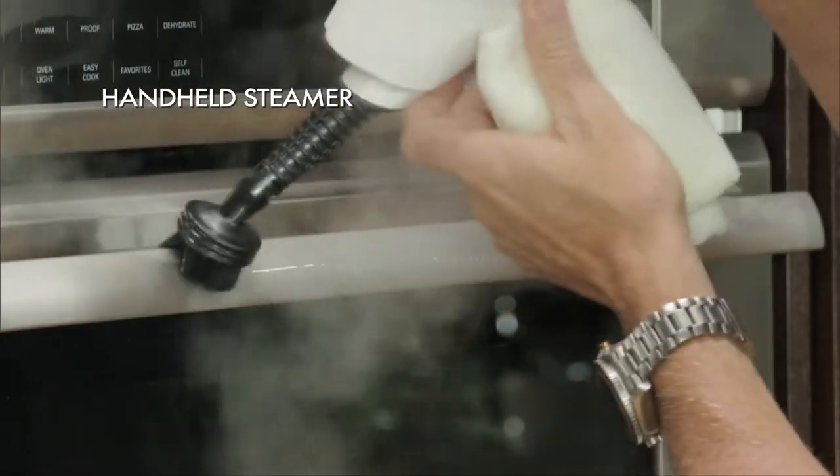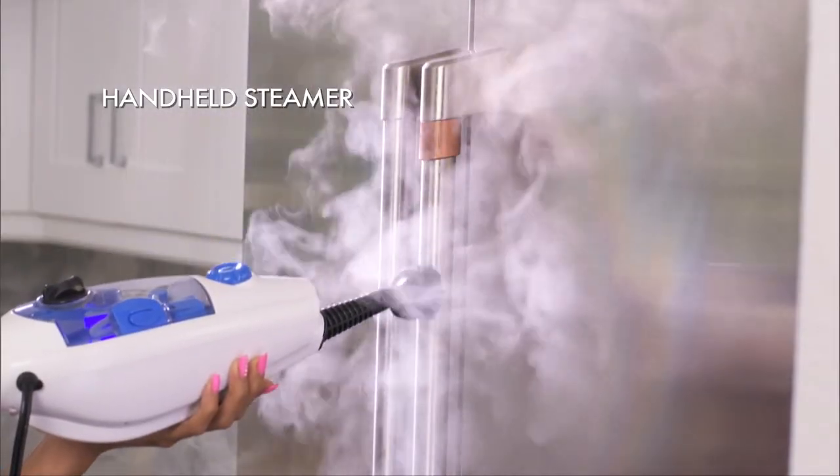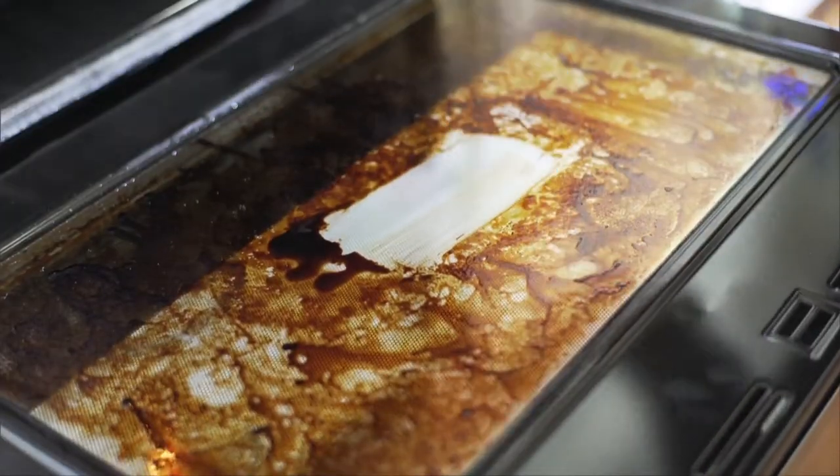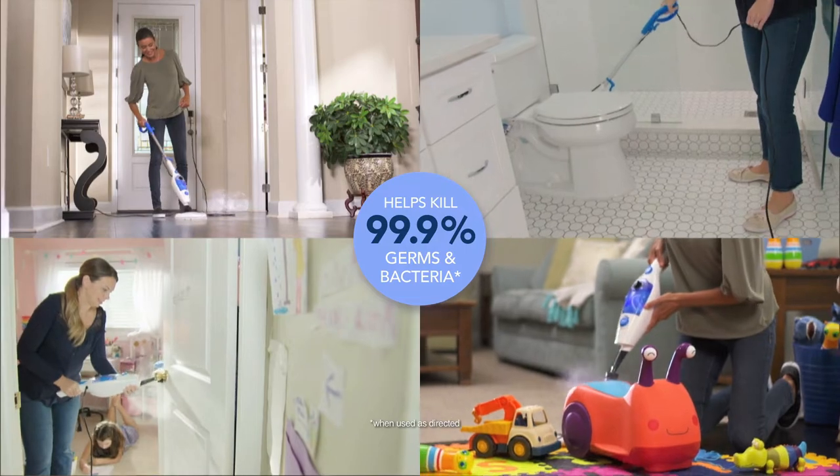And it easily transforms into a versatile handheld steamer to hygienically clean other household surfaces. Clinica 360 is the multifunctional, chemical-free way to clean, sanitise and deodorise your home.